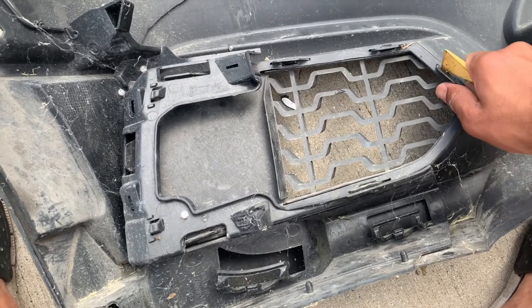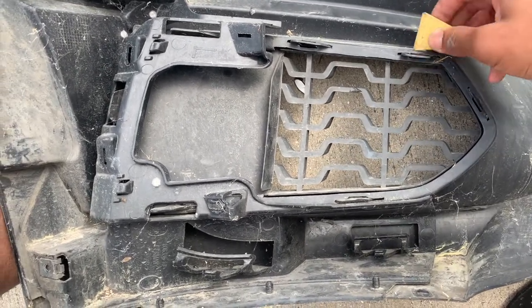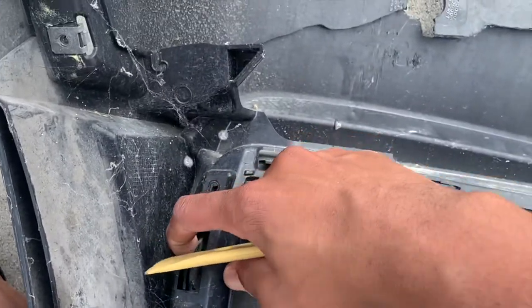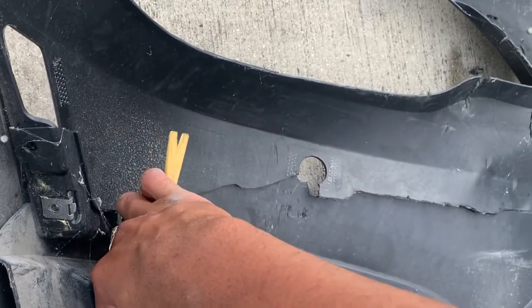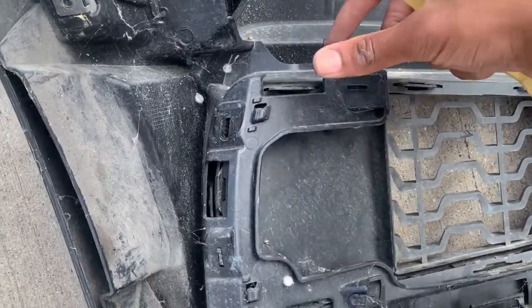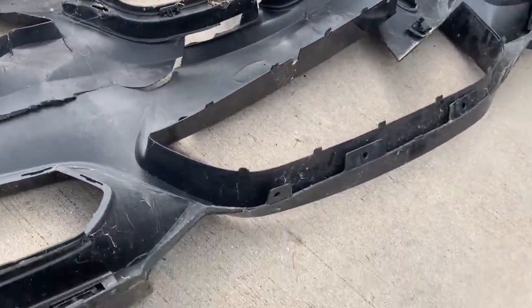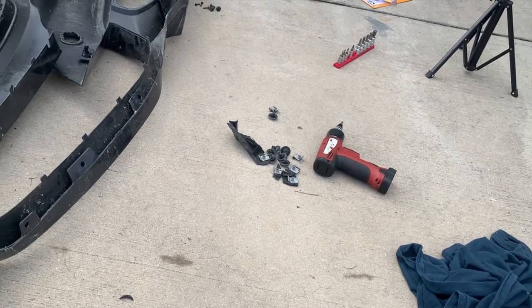To take these reels out, all you have to do is just push this little piece in right here and it goes down. Now that we have the two grills out, along with the broken pieces and the screws, let's move to the next thing.